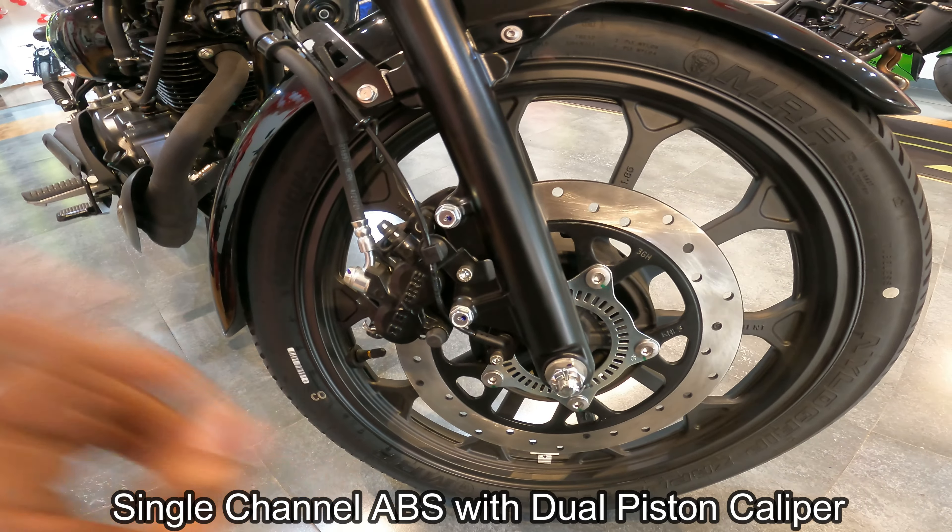One more thing — this bike has single channel ABS. Because in the front you have a disc plate, but at the rear you will see a drum brake. So it is a single channel ABS setup.